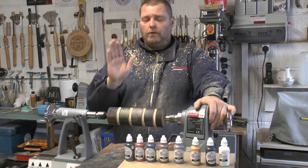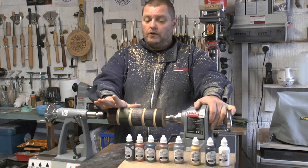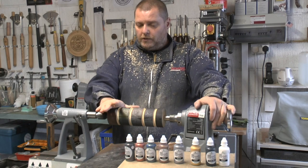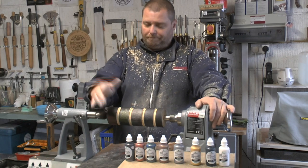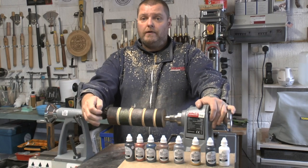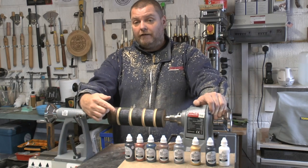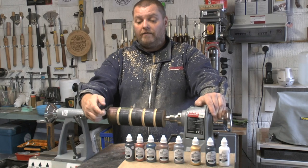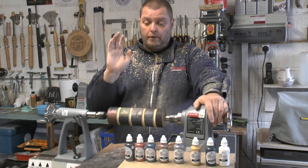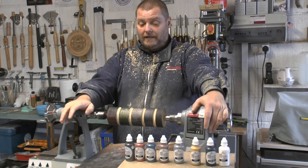Obviously what you will do on your projects is get your project sanded to a very high degree — no tear out, make sure your finishing is up to scratch, pun intended. Then you can apply these, you can overlap them, have fun, experiment, create. Highly recommended — get yourself this starter kit, these sample pots, and have a play with them. Bring a new, added dimension to your projects if the whole coloring and texturing thing is your bag, like it is for me.